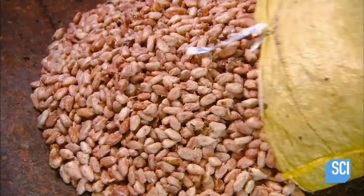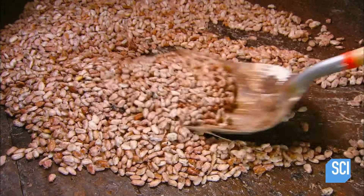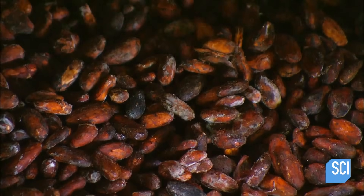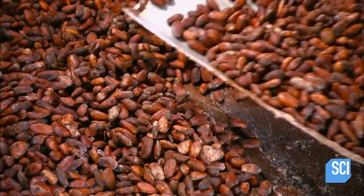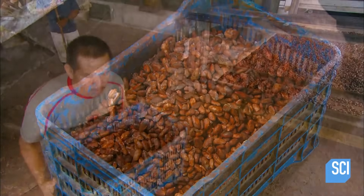The beans and pulp go to the fermentation area, where workers lay them in boxes or heaps and cover them for four to six days. As heat under the cover builds up, fermentation kicks in. The natural sugars interact with oxygen, the pulp slowly breaks down, liquefies, and drains away. The color and chemical composition of the beans change, and they become less acidic and develop a chocolatey taste.